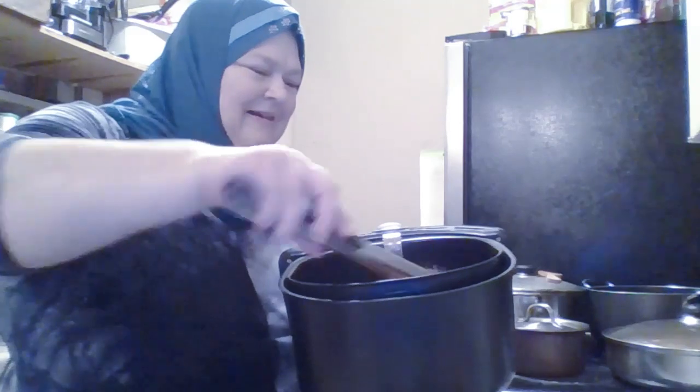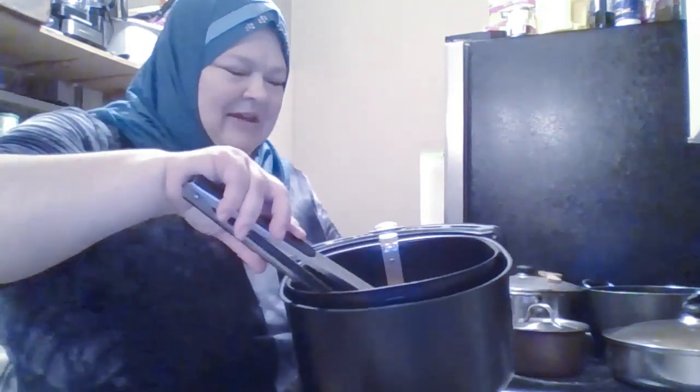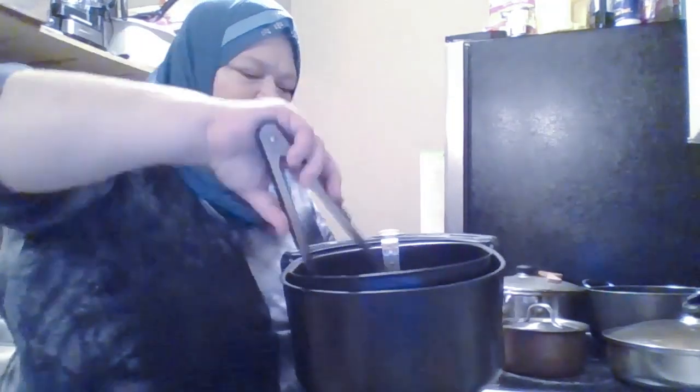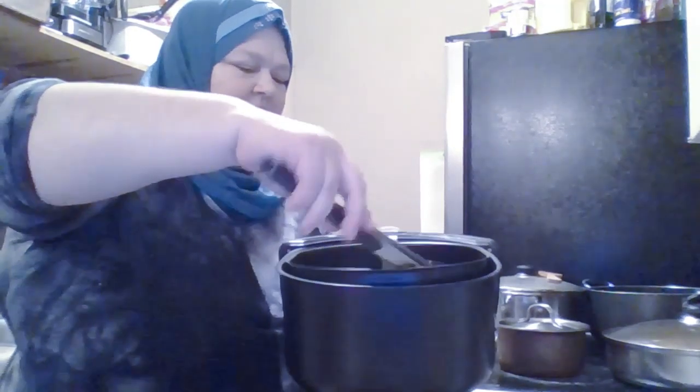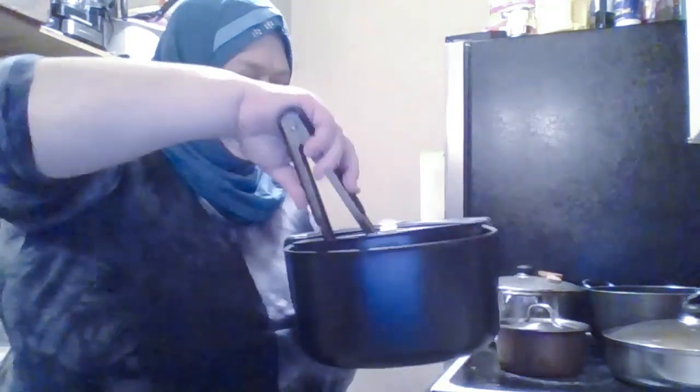See how brown and pretty they are and crispy? I'm happy right now, really happy. Turned out good. I guess I could turn them over — some of them are a little undercooked on the underside. Some of them looked very done on both sides. I'm going to turn some of them upside down and put them in for two more minutes.